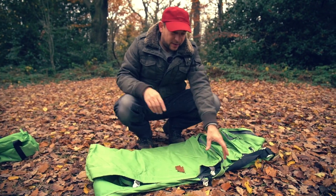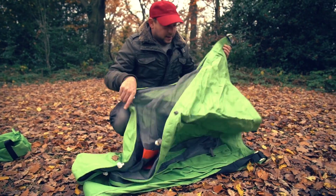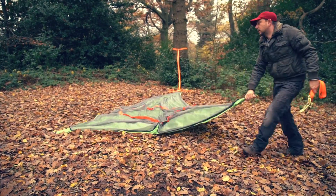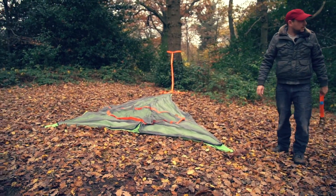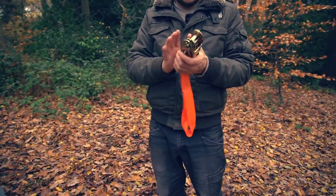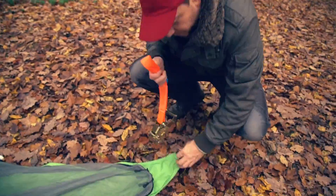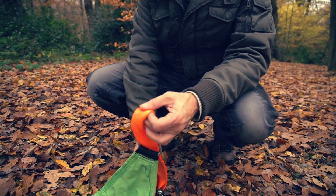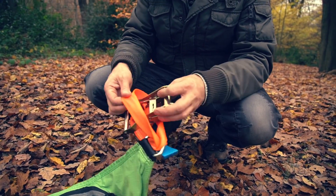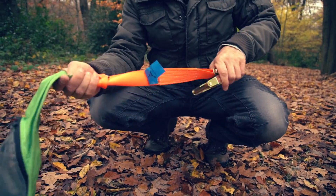The first thing we need to do is lay out the Connect so that all the corners are pointing to the trees that we're going to be anchoring to. Now we'll attach the ratchets — just like with all of our tents, you've got a ratchet loop. Put the loop through the D-ring and then the ratchet through the loop. We'll do that on all three sides, cinch it up tight, and it's ready to go.